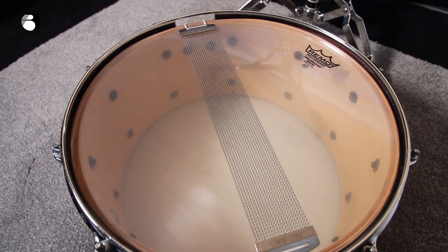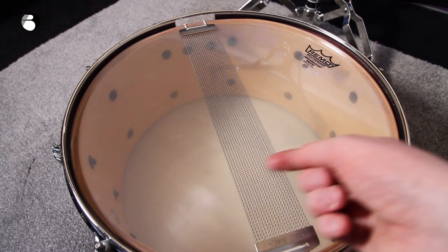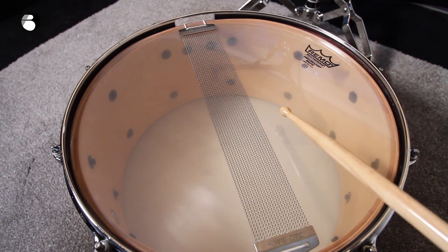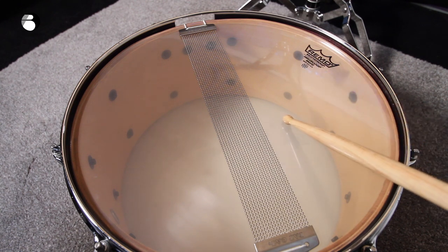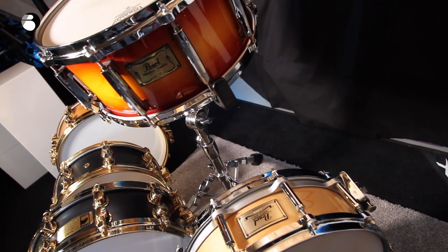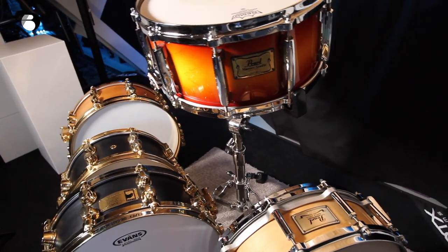Finally, a few pointers to look after your snare drum. Don't pluck or strum the snare wires like a guitar — they're not meant for that and will bend and break. Don't hit your snare side head with a stick other than for tuning and checking tension, because these are very thin heads not designed to be hit. Thanks for watching — I hope you found it useful. If you've got any questions, drop them in the comments below and I'll do my best to get back to you.